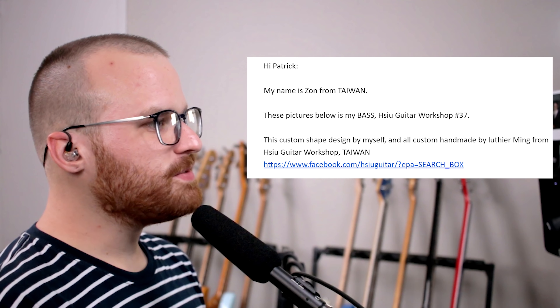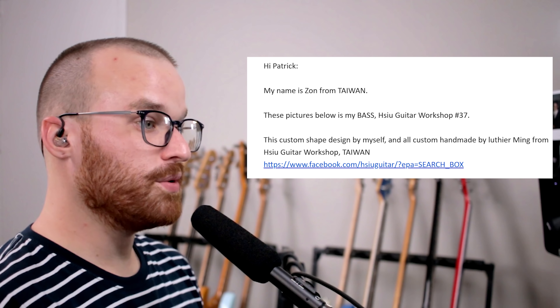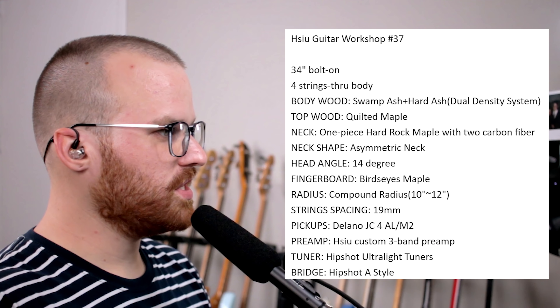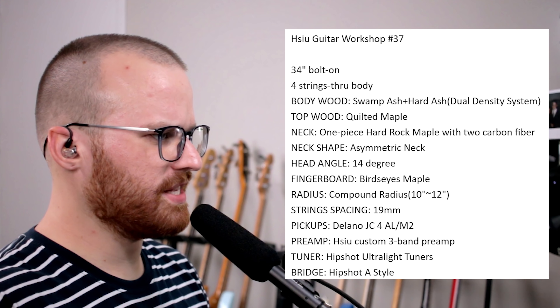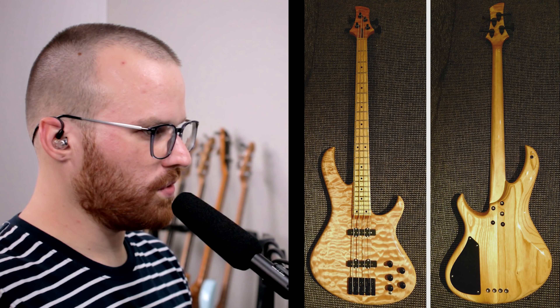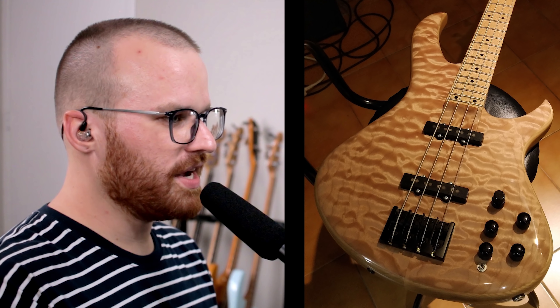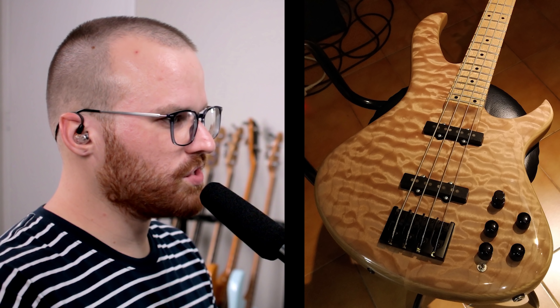Next up: hi Patrick, my name's Zan from Taiwan. These pictures are of my bass from Guitar Workshop Number 37 — a custom shape designed by myself and custom handmade by luthier Ming from his Shoe Guitar Workshop in Taiwan. The specs: 34-inch bolt-on or string-through swamp ash and hard ash, quilted maple top wood, and bird's eye maple fingerboard. Oh, that's wild looking — look at that top! Jesus, looks like I'm at the beach. That is so cool. And look at the heel in the back — I bet that's super comfortable. I also really like the embedded strap locks — such a nice clean look. I can not get over that top. I can't imagine how exciting it is to design something, work with a luthier, and have it come out basically perfect. That is so incredible.